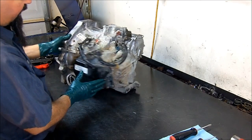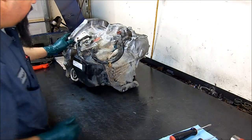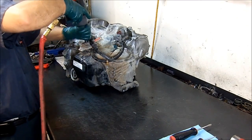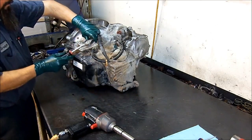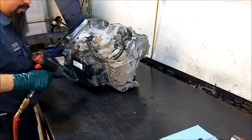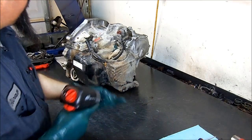We'll take everything from the outside. We need to remove the pan to disconnect the wiring harness so we can get the whole harness out, and then we'll go ahead and turn the rest of the unit out. Let's get started — we're going to remove the linkage, it's a 12mm bolt. We get the linkage out of the way, then one bolt 17mm, and we have another 12mm over here.